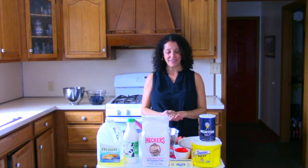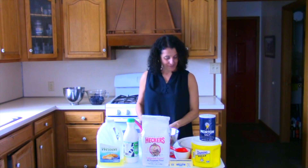Hi, welcome to What's Cooking at Gloucester County Library System. Today we're going to be making a simple pie crust and blueberry pie.